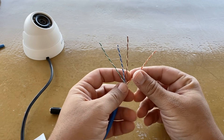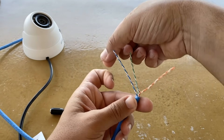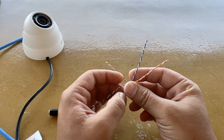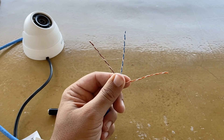We will use three pairs in total: one pair for the video signal and two other pairs to supply the camera — one pair for the voltage positive and one pair for the voltage negative, in order to reduce voltage drop.